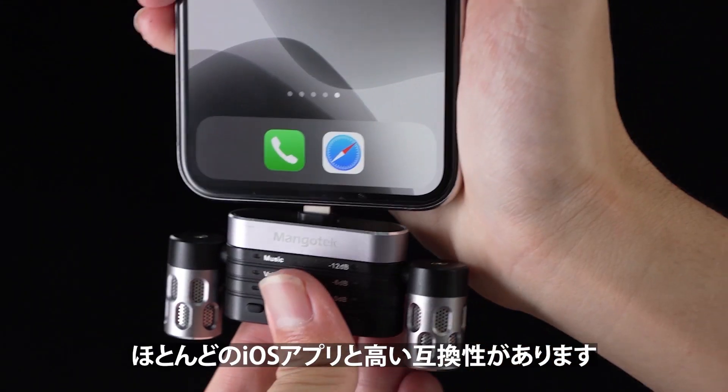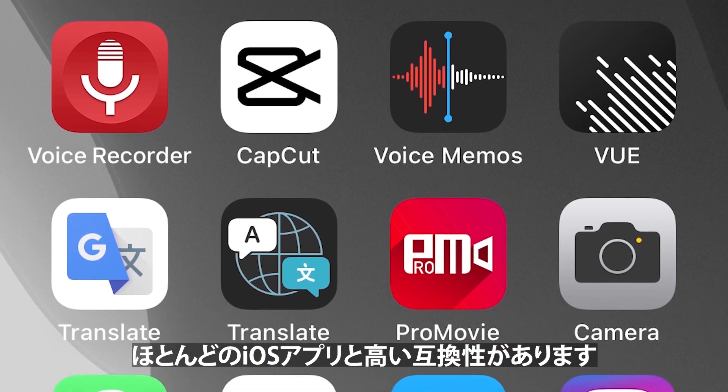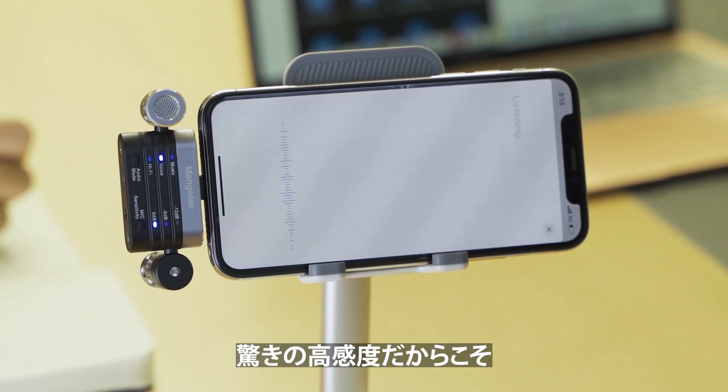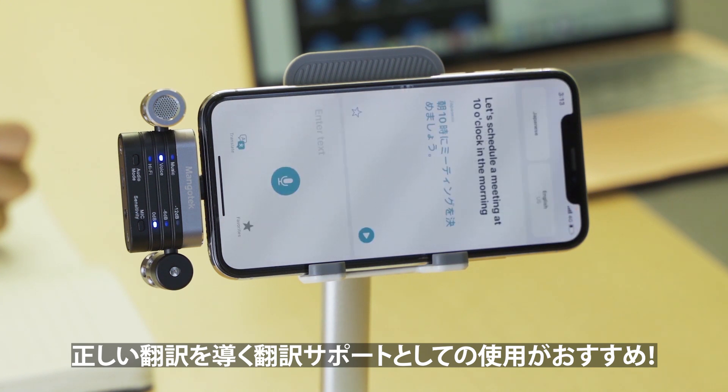RHK26 is highly compatible with most of the iOS apps that support audio input from an external microphone. You can also use RHK26 when using translation apps to improve the accuracy of the voice pickup.